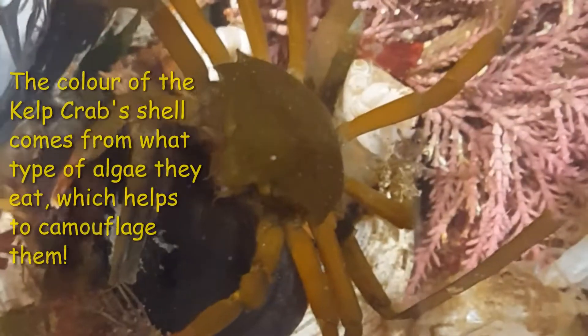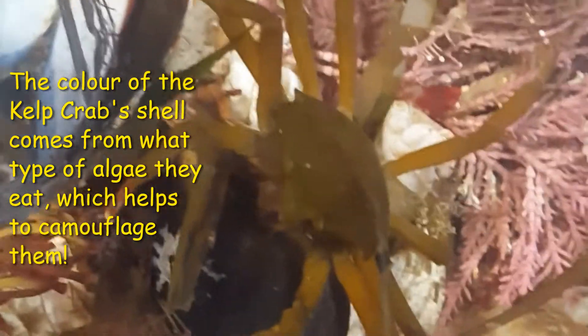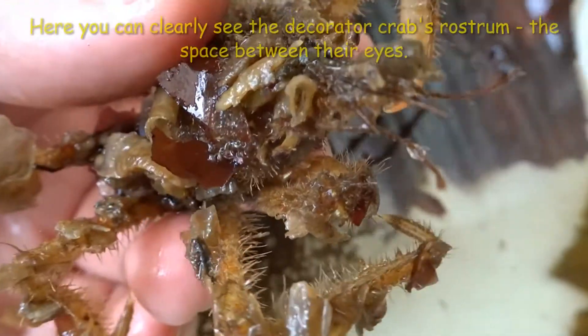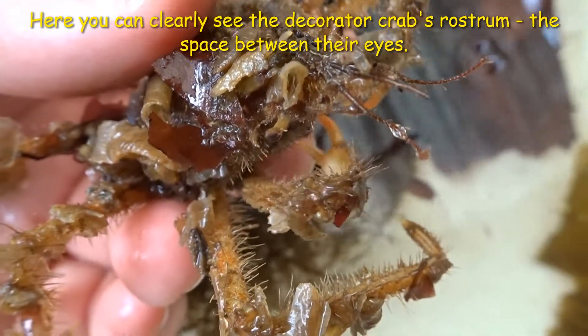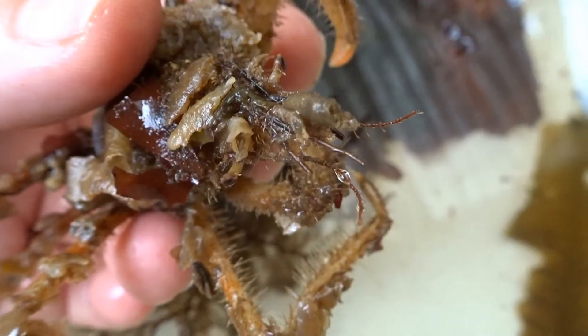The kelp crab doesn't decorate nearly as much as other species of decorator crab, and in fact their shells are smooth. However, some kelp crabs will decorate their rostrum — the nose space between their eyes — with pieces of algae they will want to eat later.